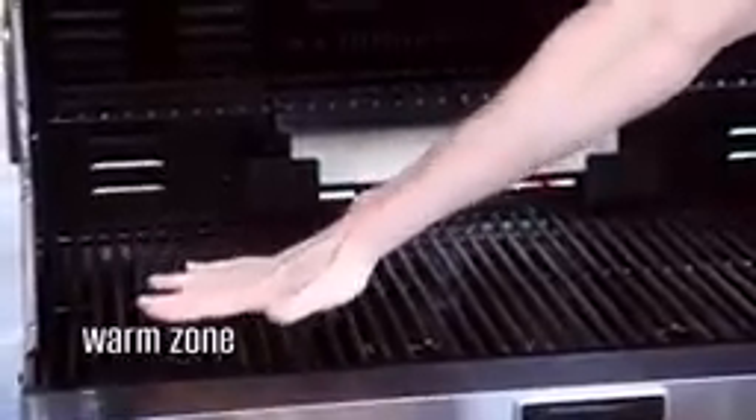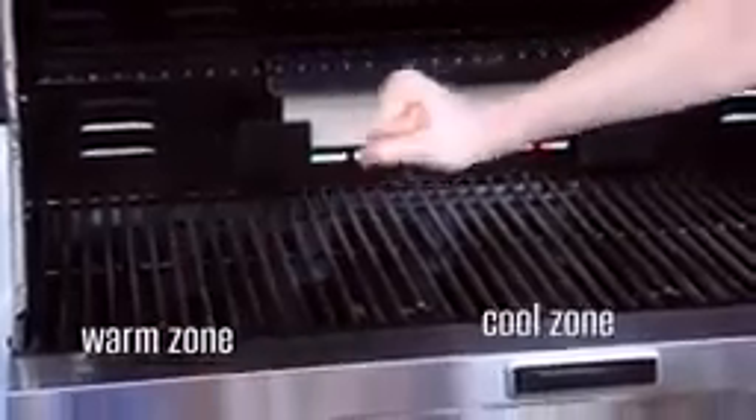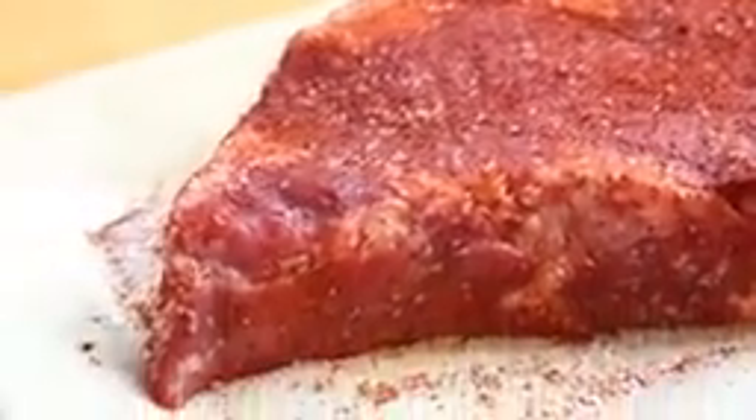Now while the beef is taking a quick chill out, let's talk about the grill. I'm preheating the grill in a certain way to maximize the grilling of the ribeye. On the left side of the grill here is my warm zone — I have the burner set to medium-high heat, and on the right side is my cooler zone. After just 15 minutes in the fridge, check out how the spices have really gotten down deep into the ribeye. That's going to create a ton of flavor.